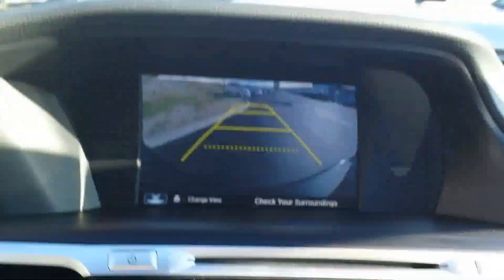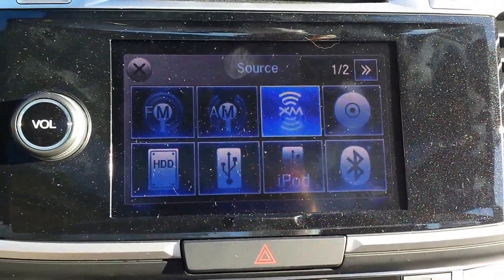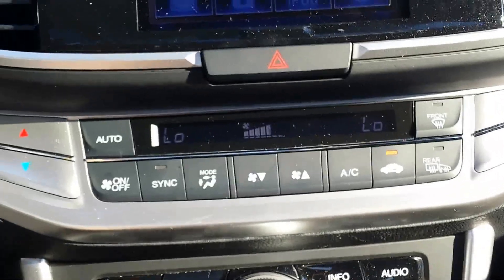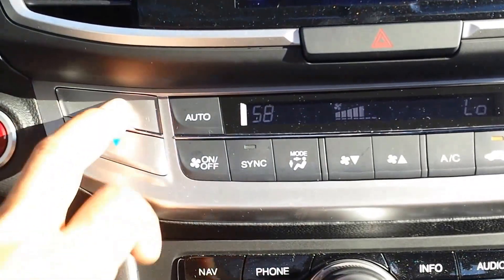If you get the model with the navigation system like this one, you'll get a hard disk drive so you can put a CD in and record it onto the hard drive — no more carrying discs around, keeps the car cleaner and more organized. The automatic climate control system is here.